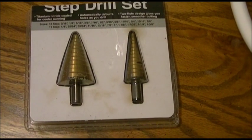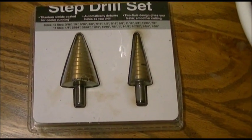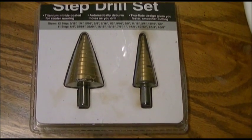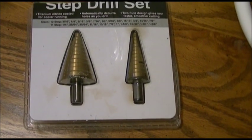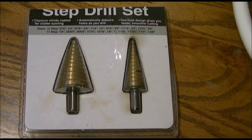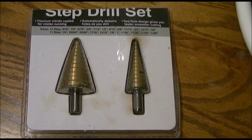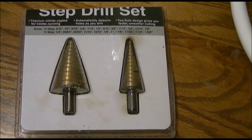This tool here is a step drill set, which I bought at Harbor Freight Tools. This set costs presently at Harbor Freight somewhere about $16 or $17, and I really recommend getting one of these tools to make one of these bucket gardens. You can do it with regular drills, but this makes it a lot faster and easier.